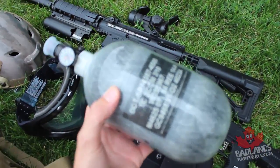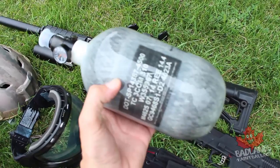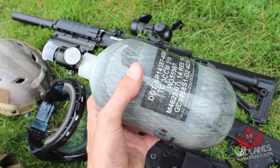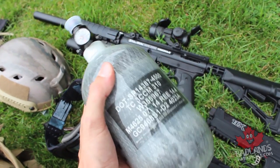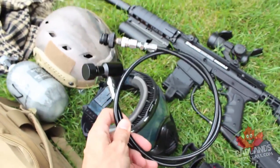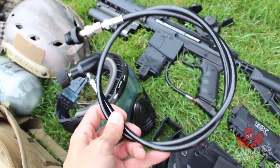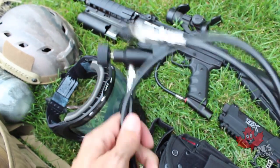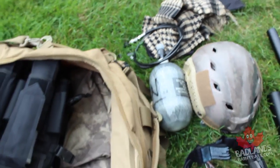Now we have the tank — another example of something you don't necessarily need this specific one, but you need a tank. I've chosen the Ninja Gray Ghost tank: a 68 cubic inch, 4500 PSI tank — large enough to shoot through all the paintballs I need, but nice and lightweight. With my milsim setup this goes on my back via a remote line. I have a straight-style remote line from Killhouse Weapon Systems, which works nicely to attach the tank to your back.